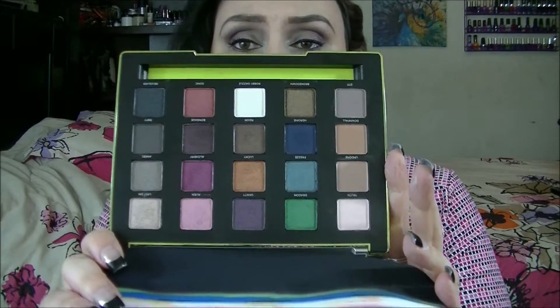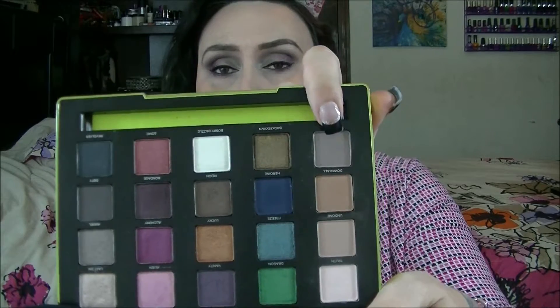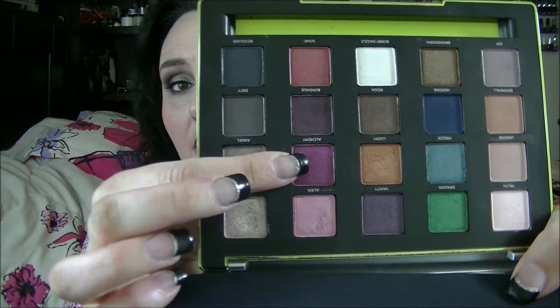You get 20 colors and this is what they look like. I'm wearing shadows from this palette and I'm super excited about my eyeshadow today. I'm wearing Angel on my lid, D2F as a transition color, a little bit of Last Sin in the middle of my lid to brighten up. You can see how much I've used of that — it's going to be one of the colors that gets used up quickly. I have Defy in my outer V and a little bit in my crease, and then I'm kind of addicted to Alchemy, which I have underneath my eyes and a little bit on my lid. That is gorgeous.